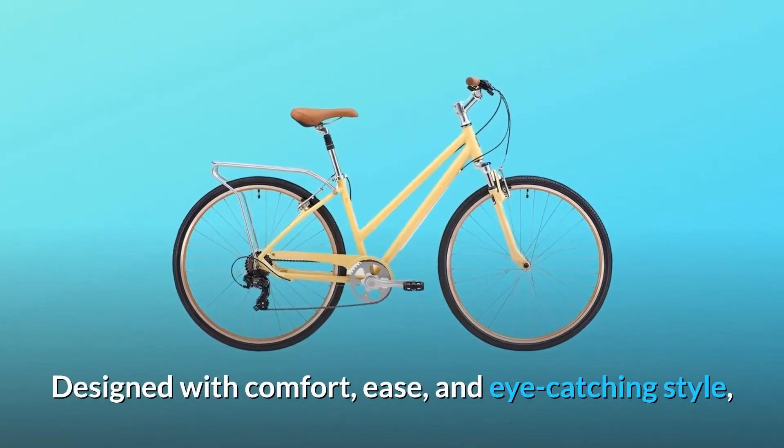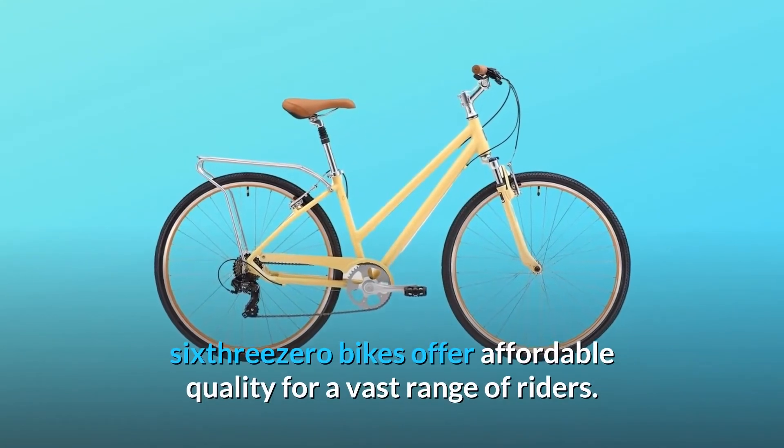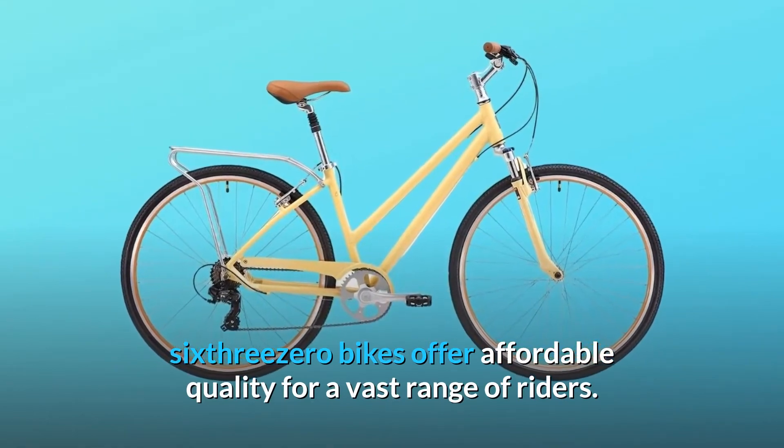Designed with comfort, ease, and eye-catching style, 630 bikes offer affordable quality for a vast range of riders.